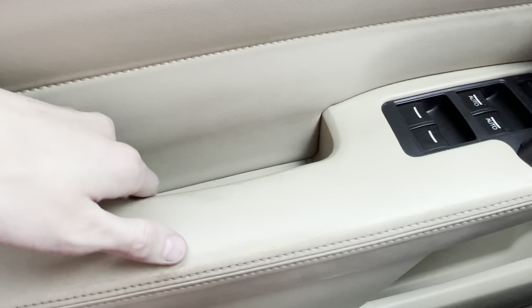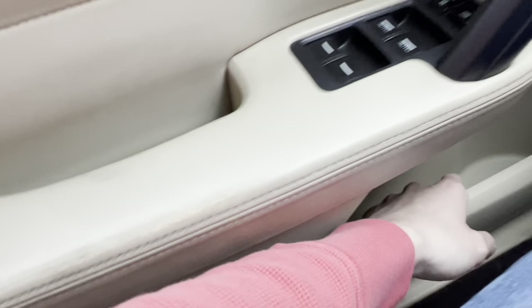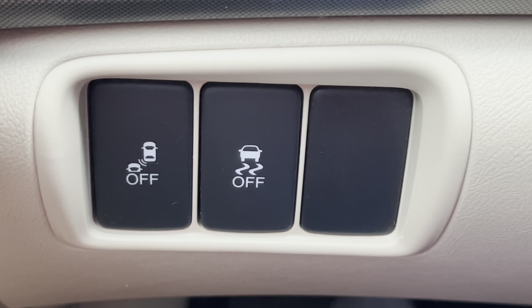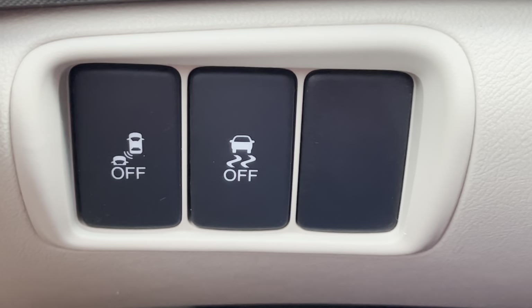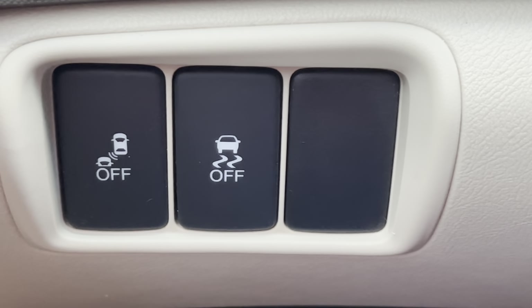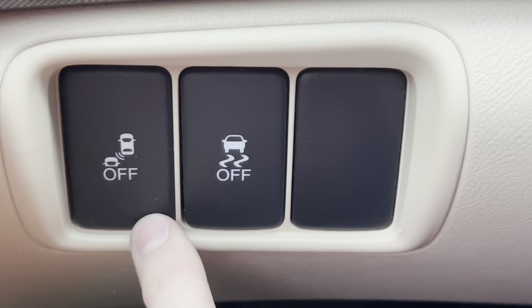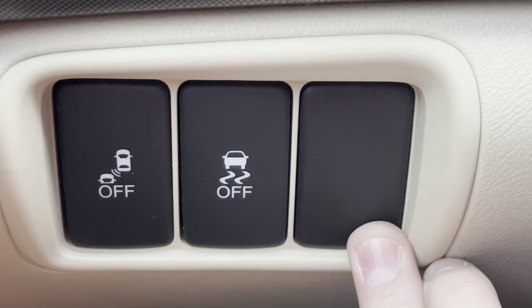Of course, you also have door panel storage — a little tiny pocket behind the mirror controls and a bigger pocket at the bottom, and that's on both door panels. Now looking at these three buttons on the side of the steering wheel — on American models, the far left is the blind spot monitoring system, the middle one turns traction control on and off, and the right one does nothing on American models — but on Canadian models all three are used.